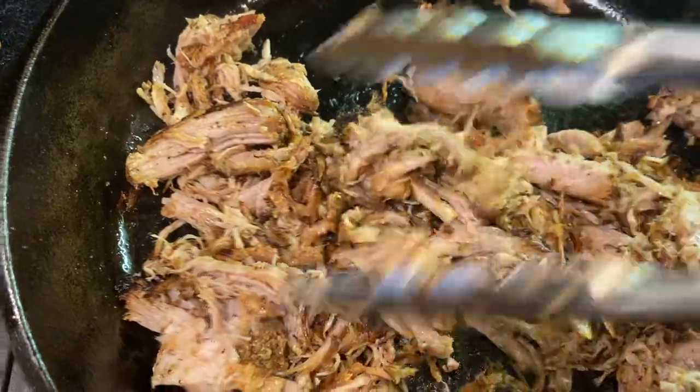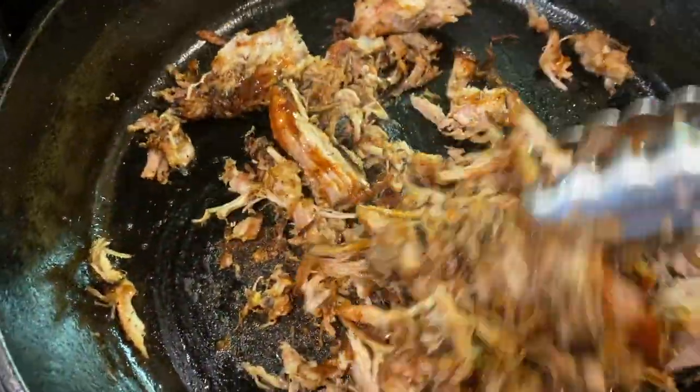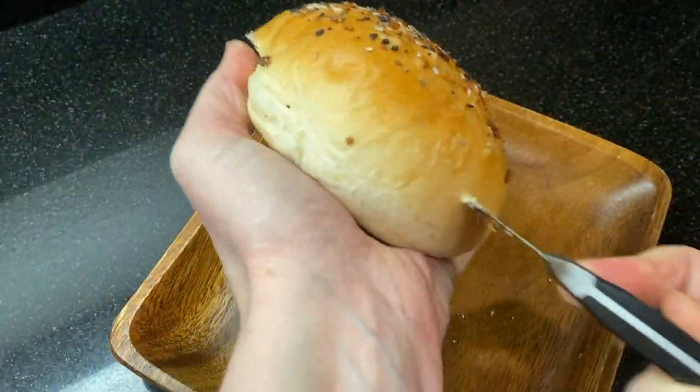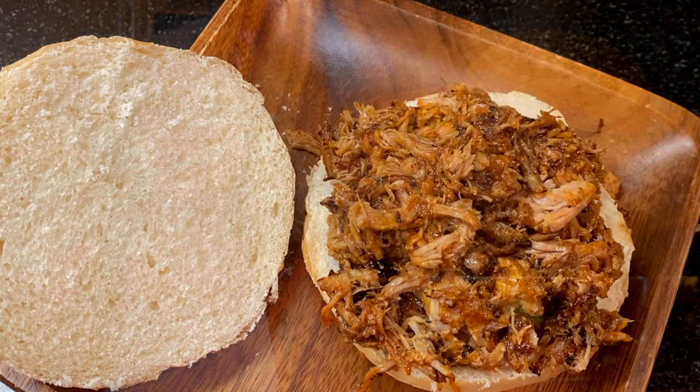I like to fry ours up in a skillet so it gets lots of little crispy bits and great color, and then I serve it up on our homemade hamburger buns. These are delicious — they're soft but they're hearty enough to hold up to piles of juicy barbecue and that crunchy coleslaw. Now let me show you how to make this.